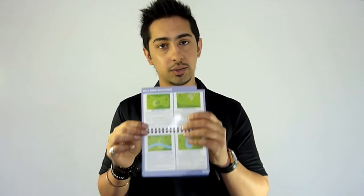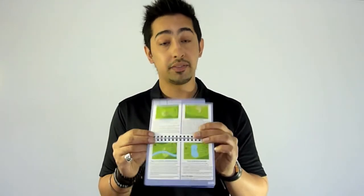Also we have the ball drop situation, which has quite handy little diagrams showing you exactly what you should be doing if that event should occur.